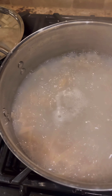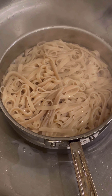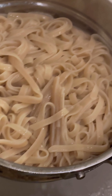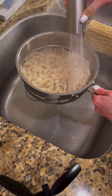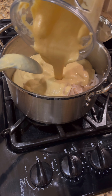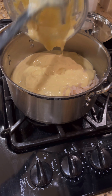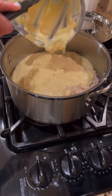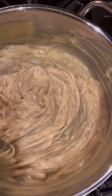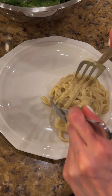Noodles are done — they look beautiful. Let's strain them and get this mixed up. I always rinse my noodles. Put them back in the pot and add our Alfredo sauce. You can keep the burners on low if you'd like to keep this warm, but it should be hot enough that it'll just mix and combine quite nicely. This is what the Alfredo looks like — so creamy, so good.